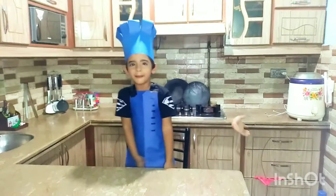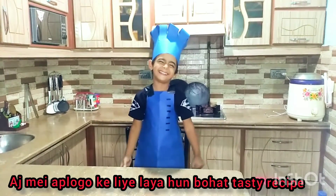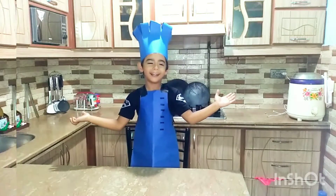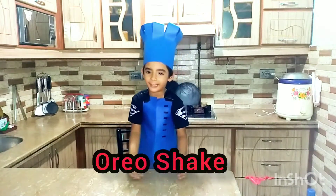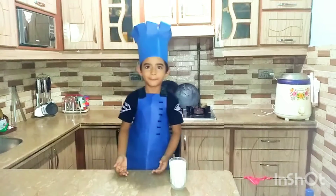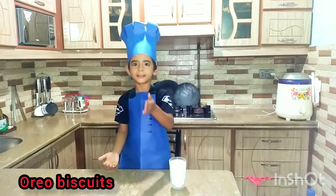I'm going to put it in the video. Today I am going to add a great recipe. We will be eating it with Oreo. I want one glass of milk. This is the original Oreo biscuit.